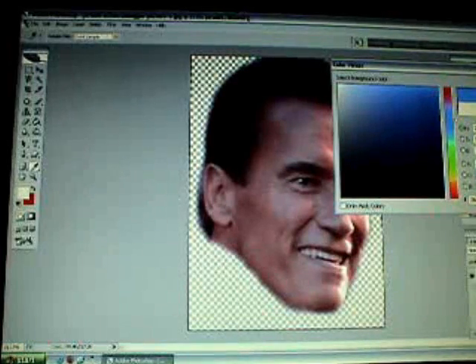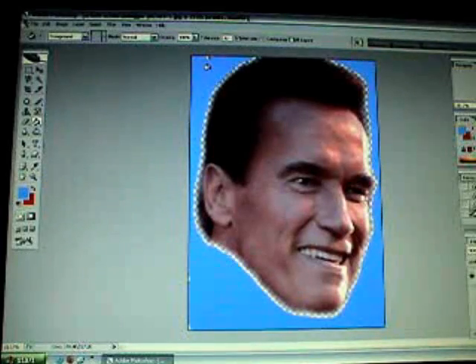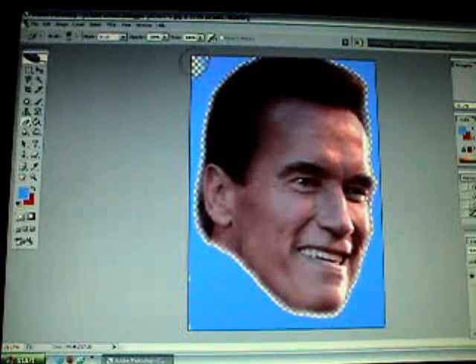Depending on how good your chroma key is on your editing program, I prefer to use blue because most things have green sometimes. Just fill the background.